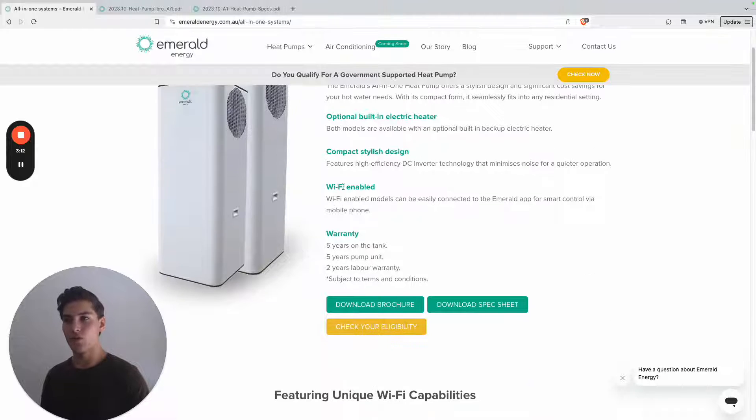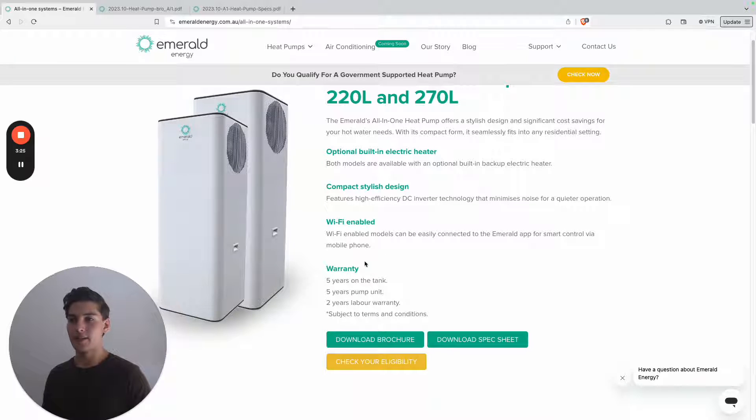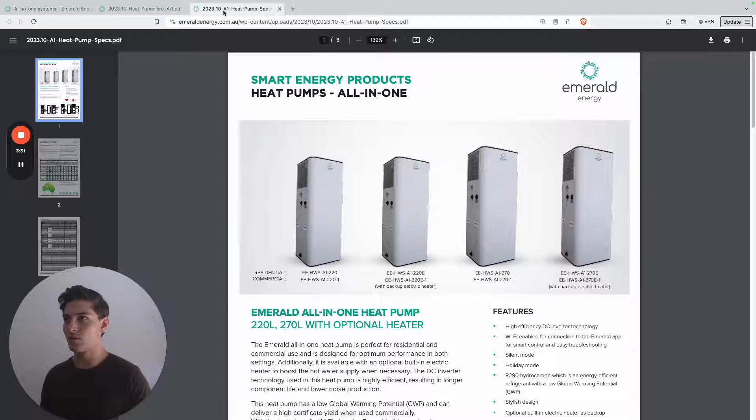It's also got Wi-Fi features which we'll dig into, and a five-year warranty on the tank, five years on the unit meaning the compressor, and two years labour. The warranty is pretty decent — actually quite good — but it's not the best warranty available in heat pumps. So let's jump into more detail about these specifications.